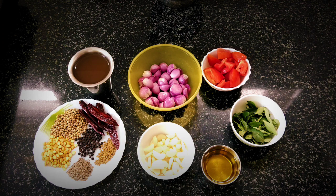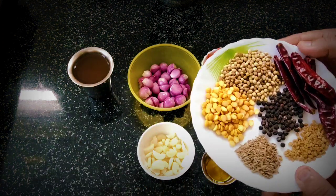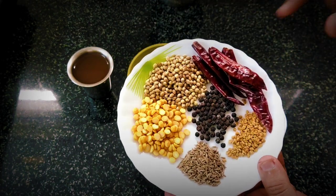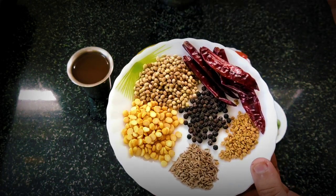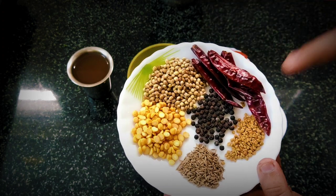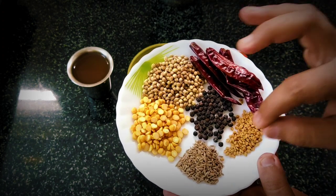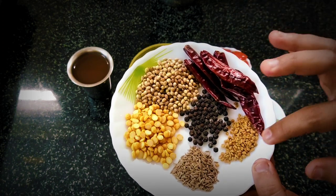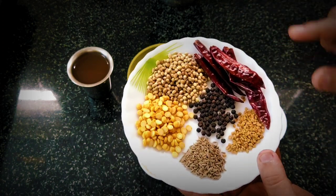We are going to talk about the ingredients. We are going to try a ground masala. We are going to roast the ingredients. We will add 1 tablespoon of coriander seeds, 1 teaspoon of pepper.